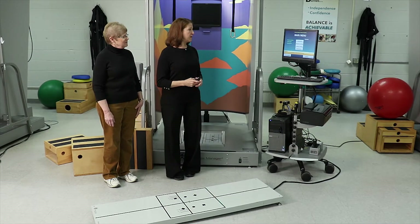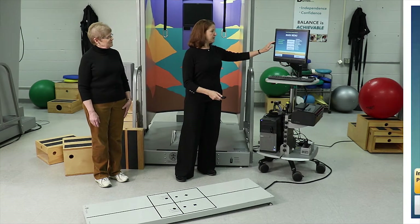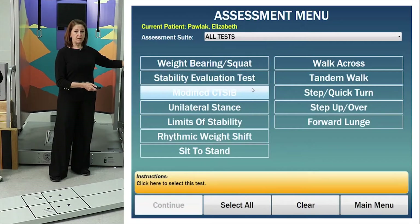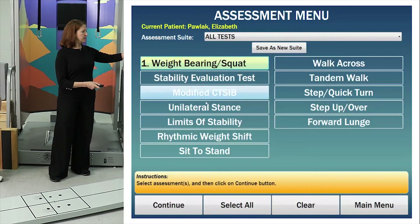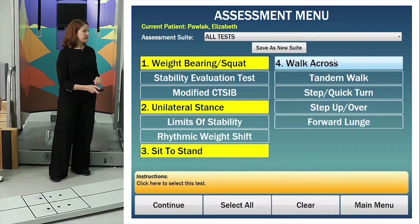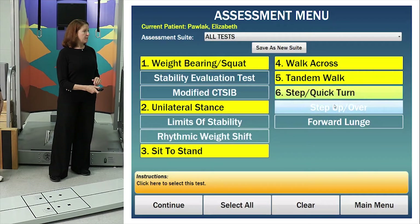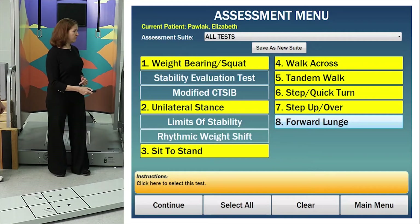We are in the main menu. I'm clicking on Activity Based to be on the long force plate, then clicking on Assessment, and I'm going to choose a number of tests: Weight-Bearing Squat, Unilateral Stance, Sit to Stand, Walk Across Test, Tandem Walk, Step Quick Turn, Step Up Over, and Forward Lunge. Those eight tests will be done in that sequence.